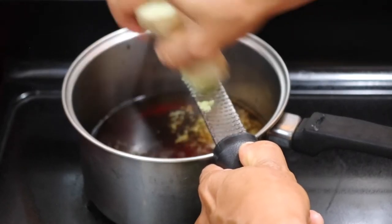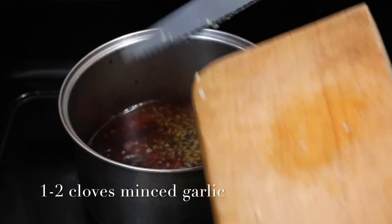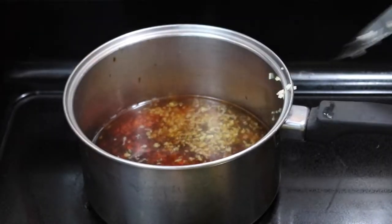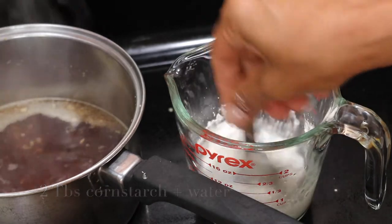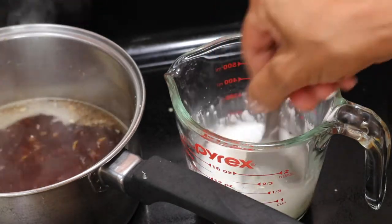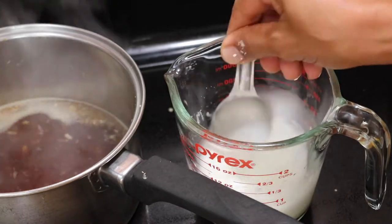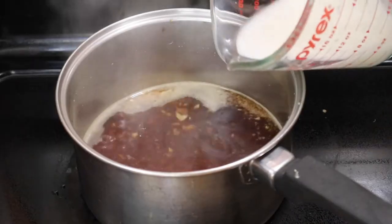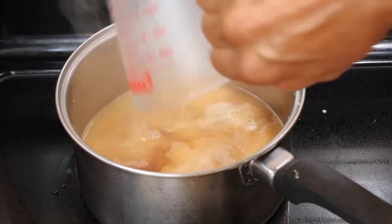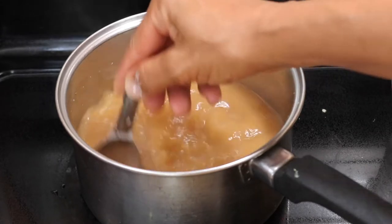If you don't have fresh ginger you can always use ginger powder. I'm also adding some minced garlic. Then we're going to make a slurry with some cornstarch and water — just stir up the cornstarch until you get rid of all the lumps, then add that to the sauce. That helps make a nice thick sauce. We'll stir that in and leave it to simmer while we cook our veggies.